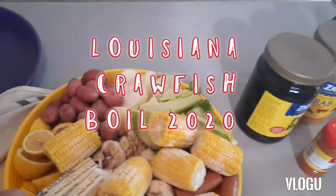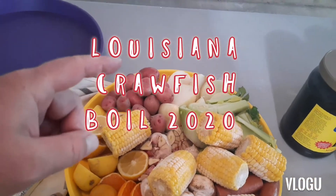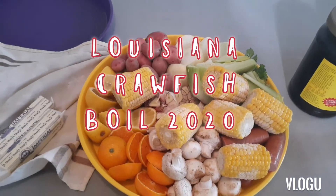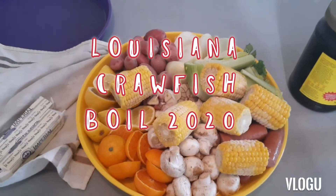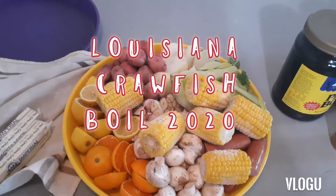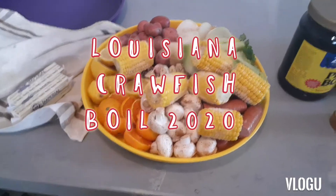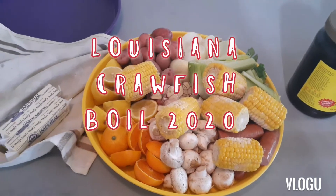We got margarine, potatoes, onions, celery, corn, sausage, garlic, mushrooms, lemons, and one thing that makes it a little different from the traditional — satsumas is what we grow in Louisiana, but whatever oranges you can get your hands on. A lot of people would disagree, but crawfish boil is one of those things like ribs — there's a million different ways to do it and everybody wants to fight about what's the best.